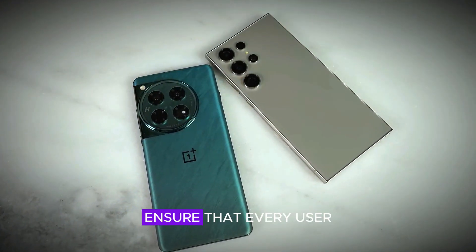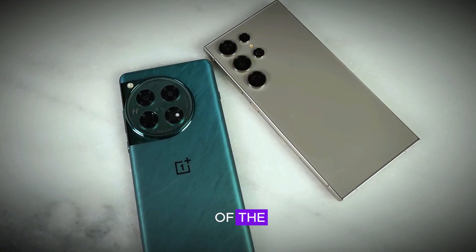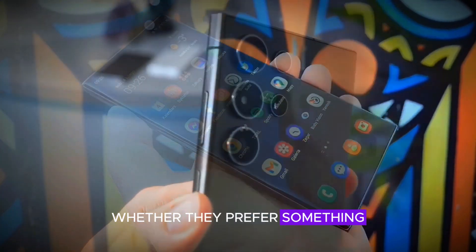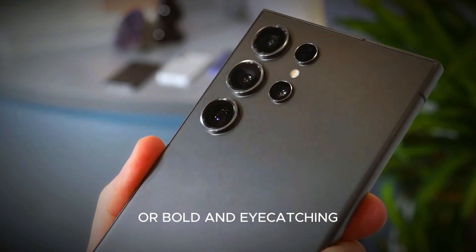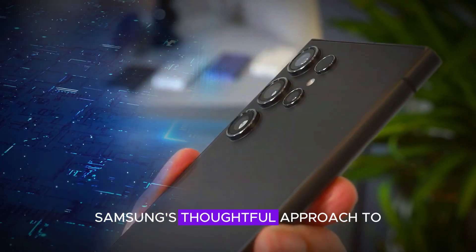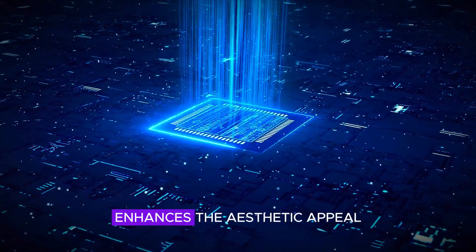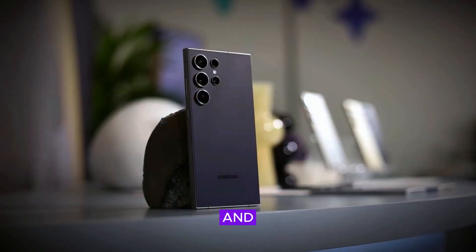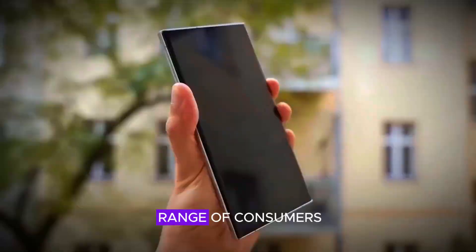These diverse color choices ensure that every user can find a version of the S25 Ultra that matches their personal style, whether they prefer something classic and understated or bold and eye-catching. Samsung's thoughtful approach to color variety enhances the aesthetic appeal of the device, adding to its overall allure and making it a great option for a wide range of consumers.